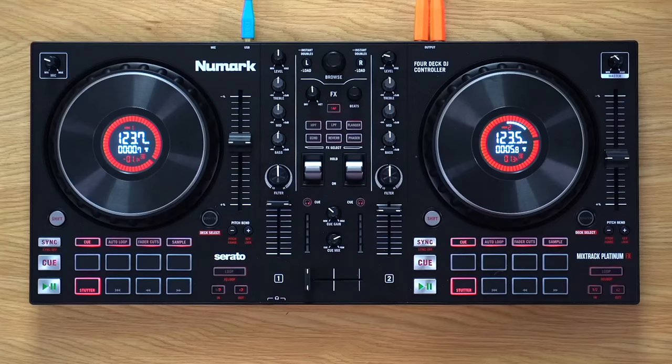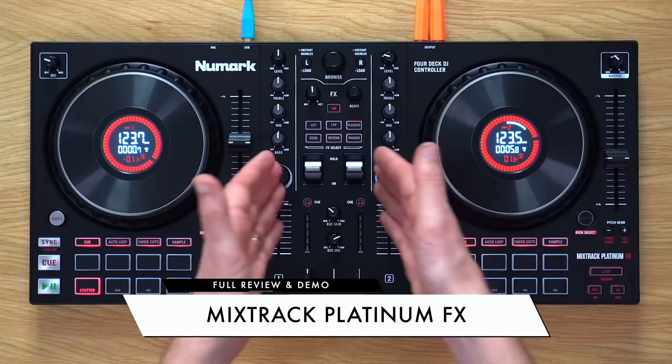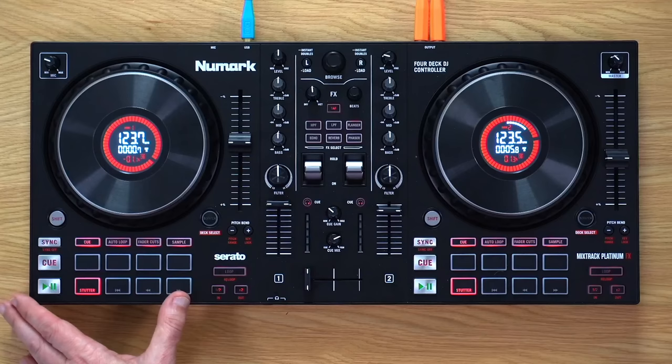In this full review of the Mixtrack Platinum FX, we're going to talk through all the functions of this controller with particular emphasis on the effects — it's in the name after all — the wonderful jog wheels with these displays on them, and the improvements to the pads, which are all things that have changed over the previous Mixtrack Platinum. We're also going to talk through the rest of the features, the inputs and outputs, and look at the competition.